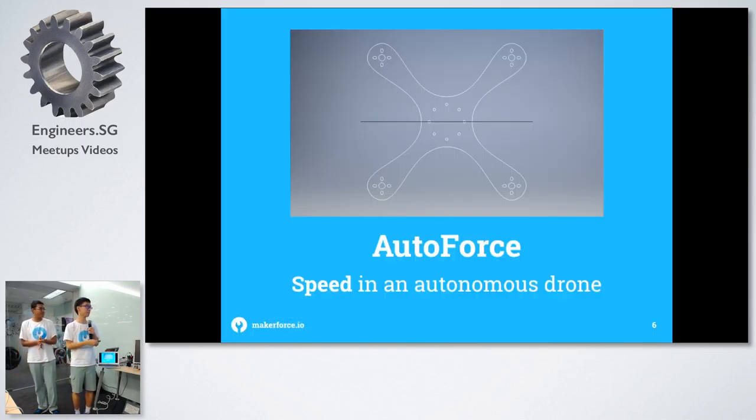One of the first things we built is a drone, and it's part of our Project Water Force. It's an autonomous drone that's designed as a racing quad and it's a standard X quad.